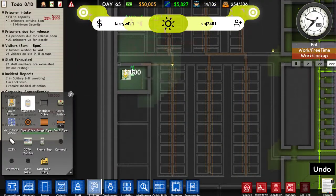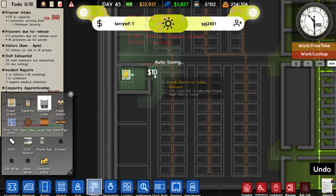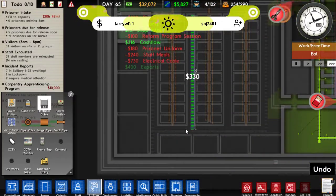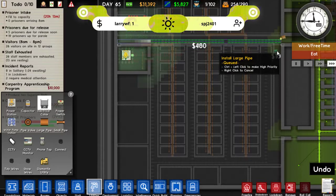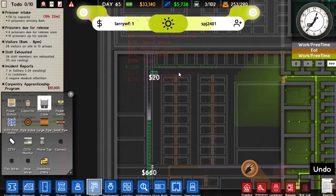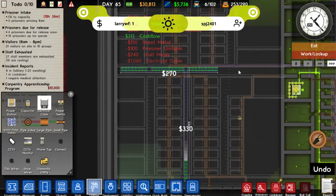Let's get this one so it has all of its capacitors on, and we'll start running the power. Oh, it's autosaving. We're going to want to have some power along here and down here, so it all lines up nicely. We'll sort out that tunnel in a second. I just want to get all the power in first so the workmen will be working on that.